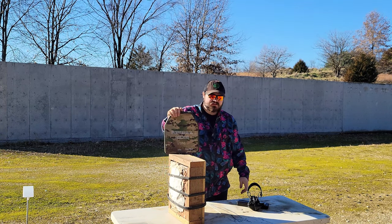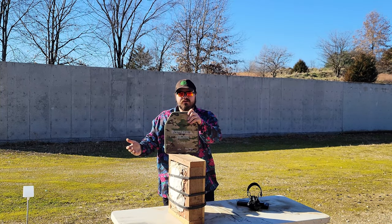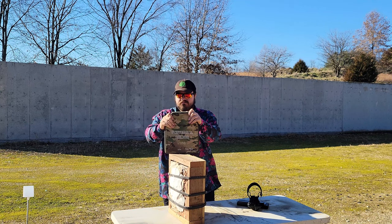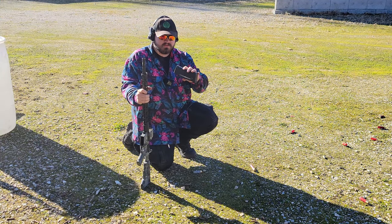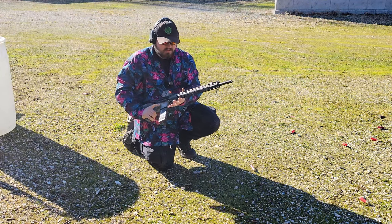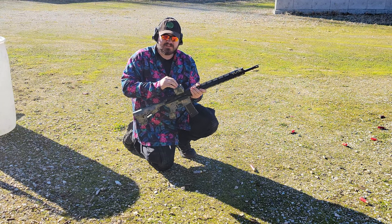I'm going to step off to five yards and start out with some M193 out of a 20-inch barrel, because M193 is what Level 3 Plus armor is actually rated to stop. If it stops that, I'll move over to M855, and then we'll have some fun with it. This is IMI M193 coming out of the KM Tactical 20-inch Marksman upper. If I miss where I'm aiming, this is not zeroed to this upper — that's my excuse.